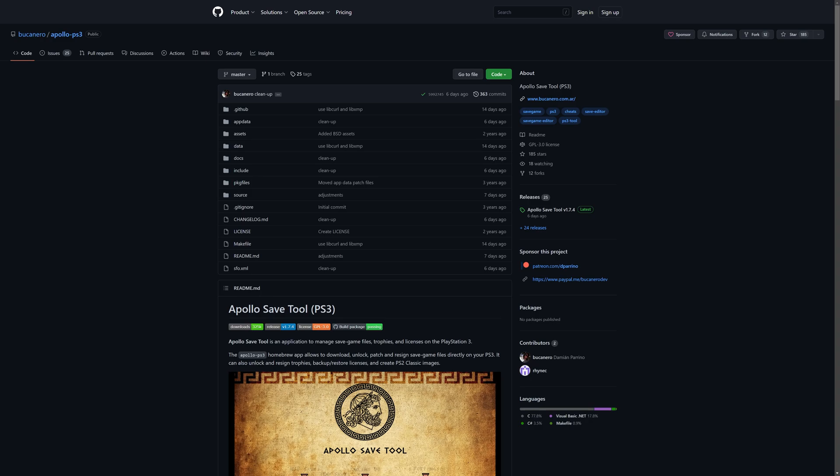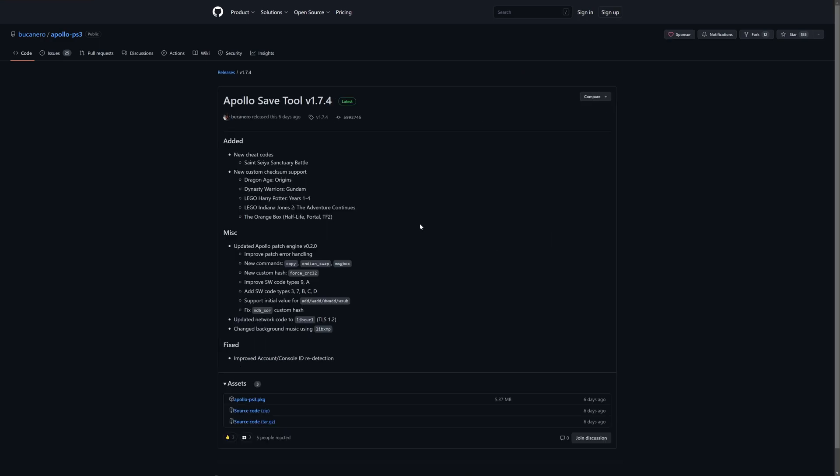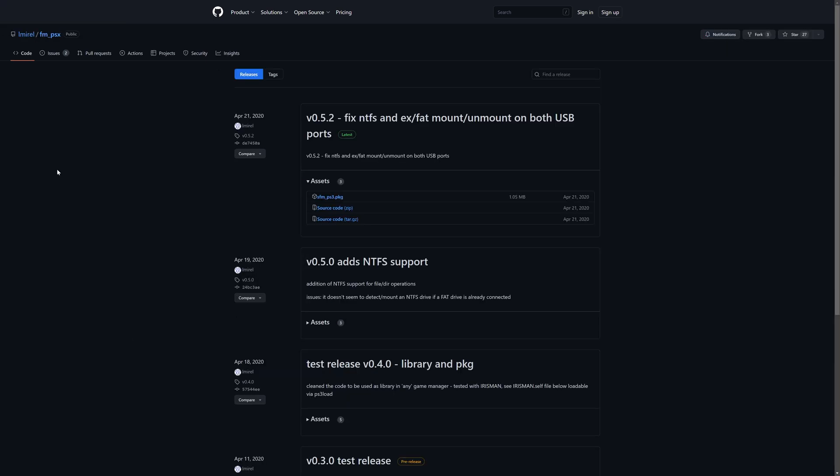Next, we're going to need to download a couple of things for our modded PS3. First is the Apollo Save Tool by Buccaneiro — download the latest release of this. Links will be in the description below, so just go ahead and download the package files. Another optional download you might want to grab is IMRL's Simple File Manager for PS3, which is a bit easier than using the Webman Mod File Manager if you want to do things over USB. Link to this will be in the description below.